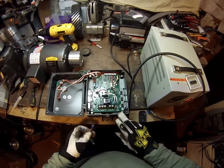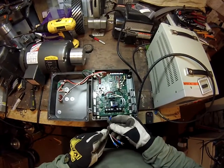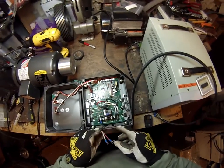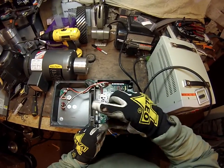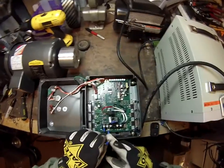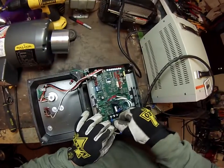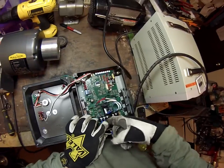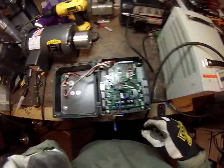I'm going to bypass setting up the cable glands for now. This is just to show how to wire it up. Black is going to go to U. Red goes to V. White goes to W.